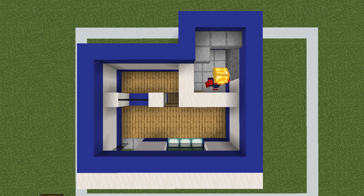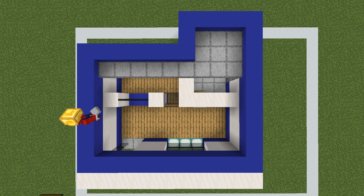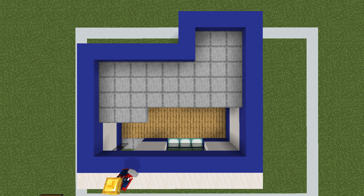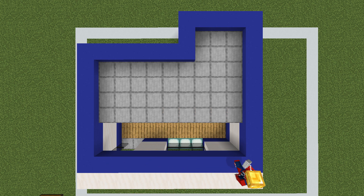Next we are able to form the roof by placing smooth stone slabs half a row below the top of the building — so just in front of the lower half of the blue concrete at the top of the walls.